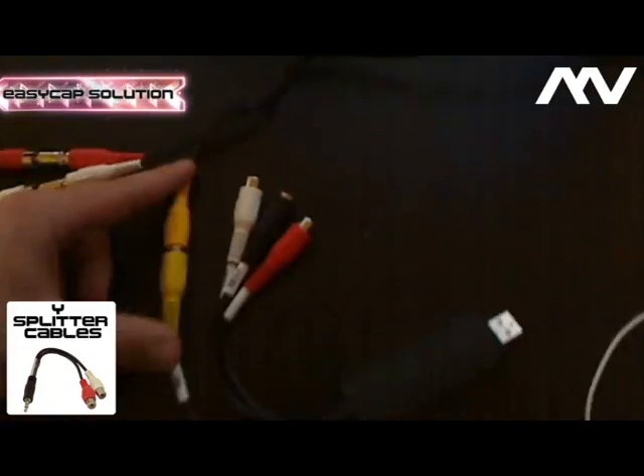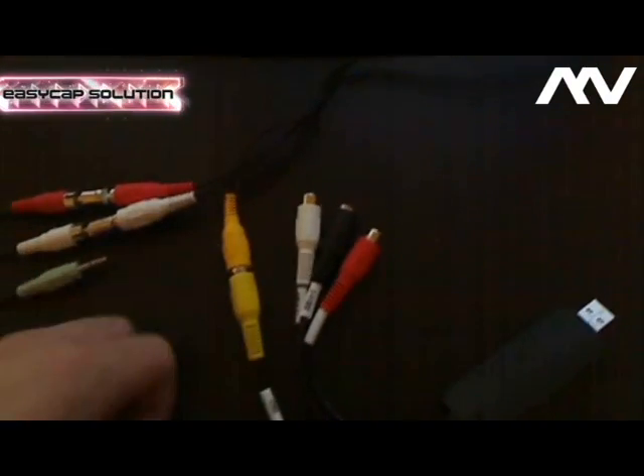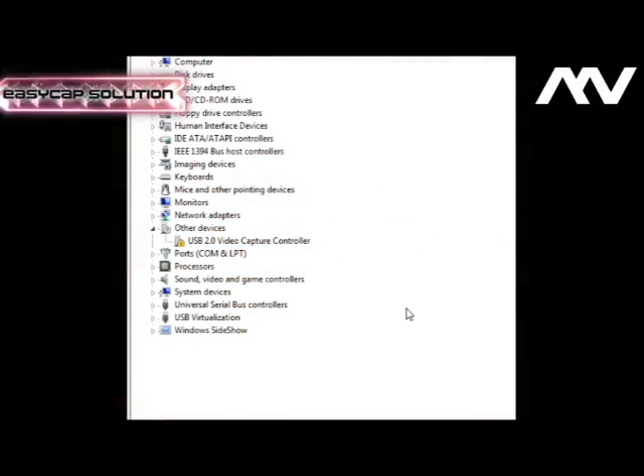Now I'm going to show you how to install the driver. Click Start, right-click on My Computer, click Manage, and a box will pop up showing the Device Manager. Click on Device Manager and you will see all the devices on your computer. Without the driver installed, you'll see the USB 2.0 Video Capture Controller is not installed — there will be a yellow warning sign next to it.